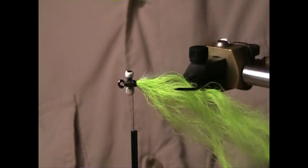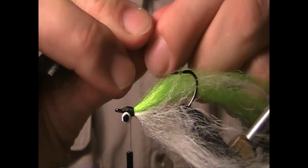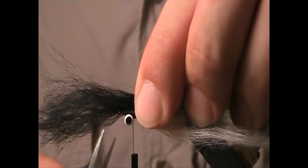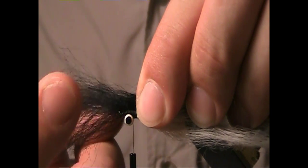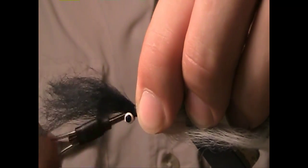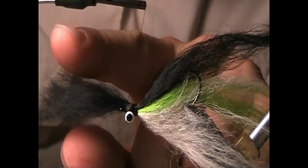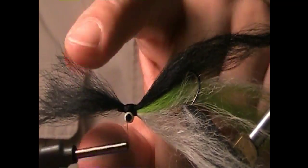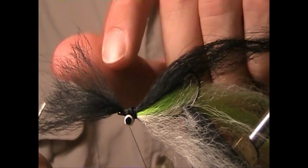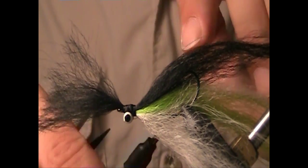Now I'm going to flip the hook again and we're going to put the top black piece of Icelandic sheep hair on the fly. Make sure you leave a lot extended out past the hook eye, because we're going to bring that back and use that.